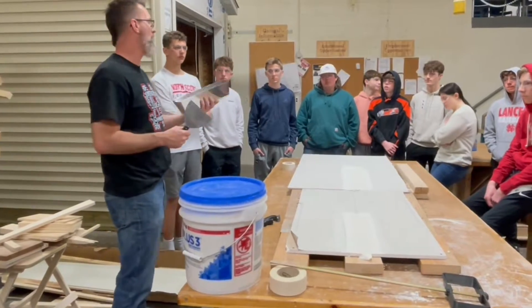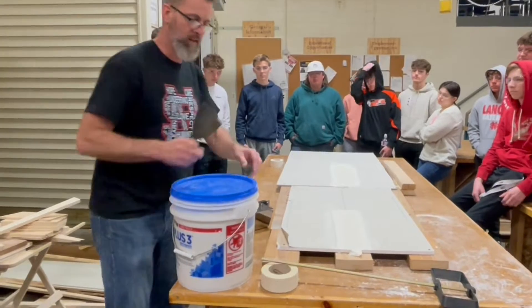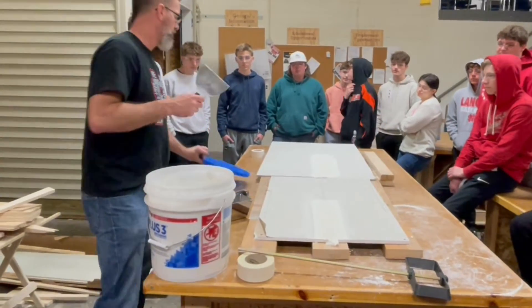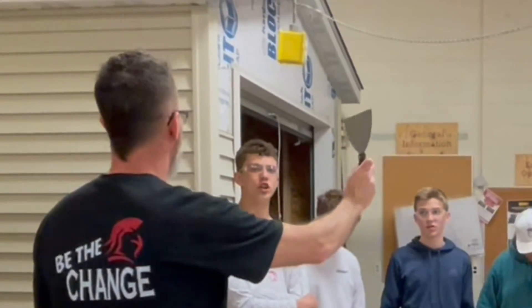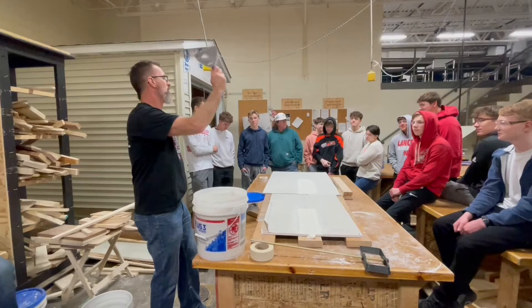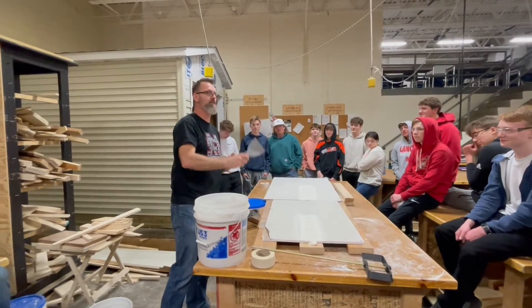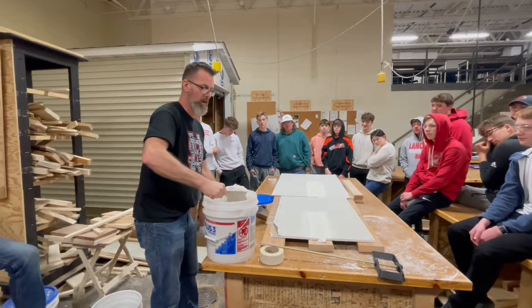You're not going to fill this thing to the brim with mud because you know that most of that will get wasted. You're going to try to be mindful of how much you think you're actually going to use and just use that amount. Now — what do we call this thing again? A taping knife. So when you're taking the final and you're asked what a taping knife is, it's not something you use to cut. It's something that you use to spread mud.